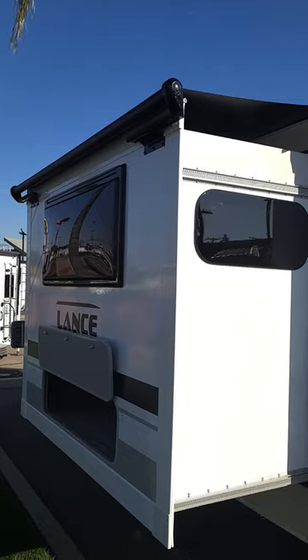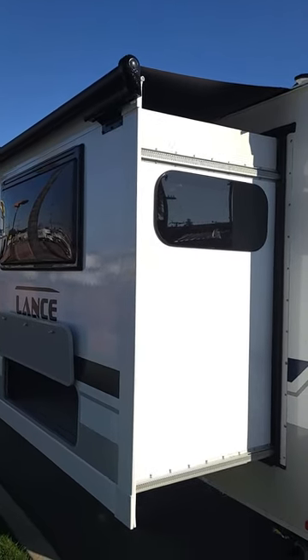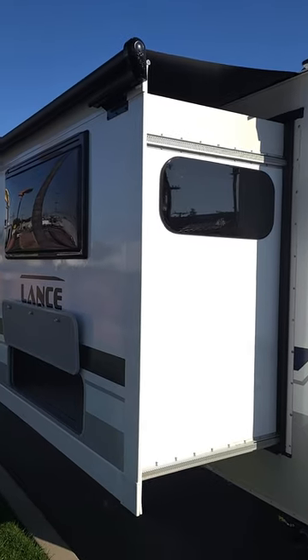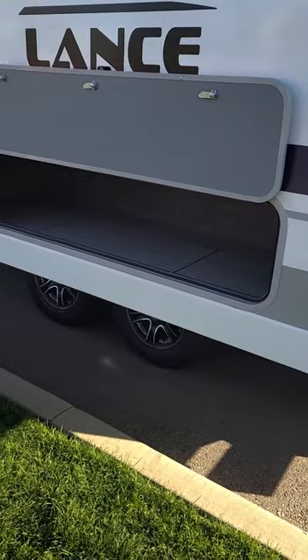We have the slide-out cover — that vinyl cover over the top — which will extend and retract with the slide out. There's also a storage compartment with the wraparound dinette.